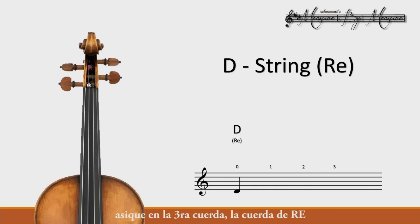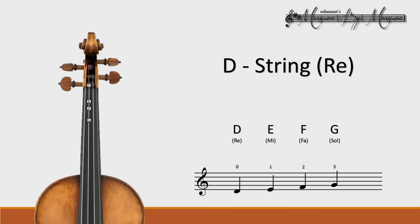On the third string, our D string, the first note is the open string D. Our next note will be an E — we'll leave a space in between. Between E and F there is no space, so we put our second finger right next to the first; leave your fingers down. With our third finger we have the G note — we leave a space in between. And after that, we use our fourth finger to play the A. Great job!